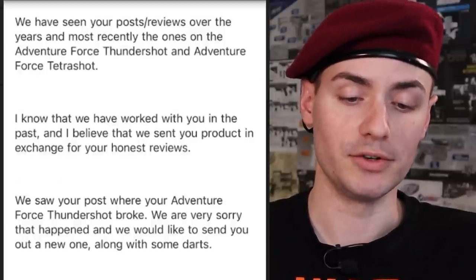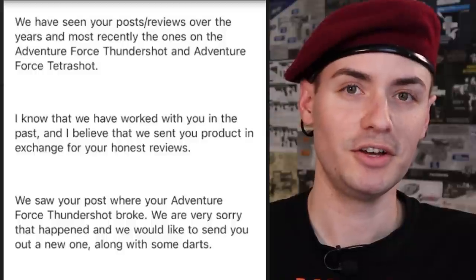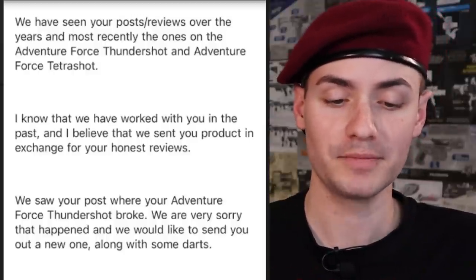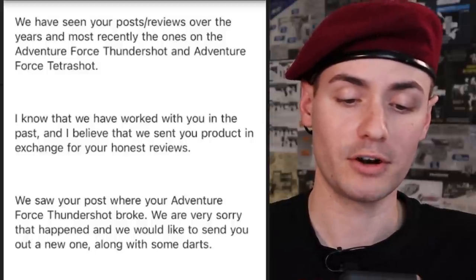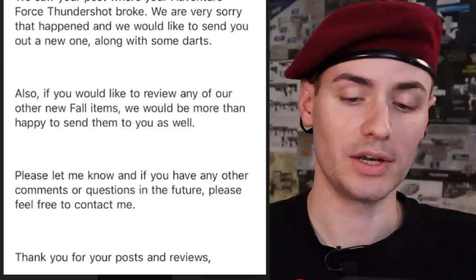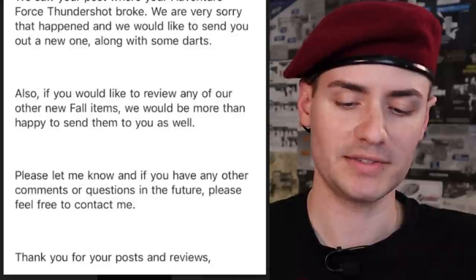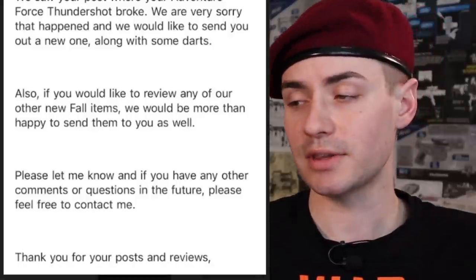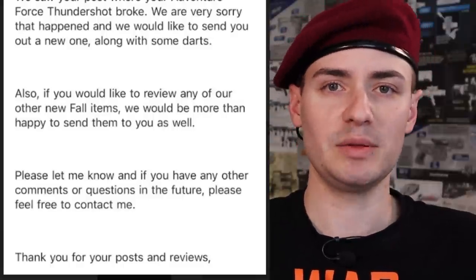She said they had seen my posts and reviews, most recently on the Adventure Force Thundershot and Tetra Shot. She mentioned they had worked with me in the past, sending product in exchange for honest reviews. They saw my post where the Thundershot broke, were very sorry, and wanted to send me a new one along with some darts. If I'd like to review any of their new fall items, they'd be happy to send those as well. I thought that was a very kind, positive email — it didn't seem like they were coming after me. It was nice to see her referencing the past too. I've said nice things about Busby, and I've said constructive things about Busby.